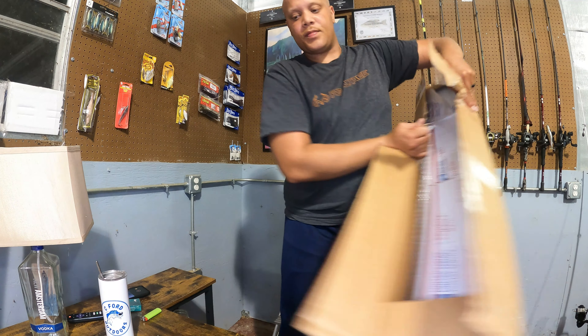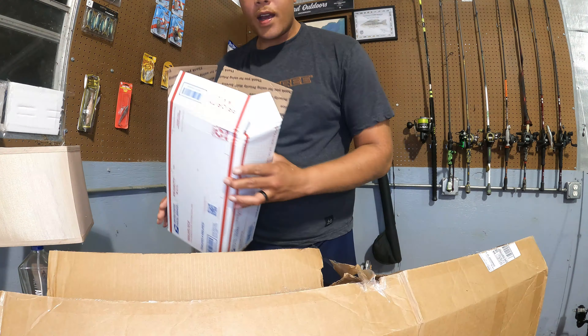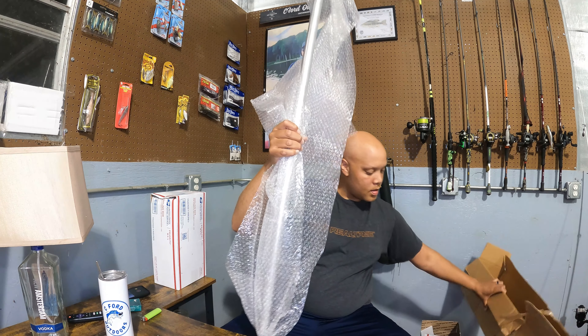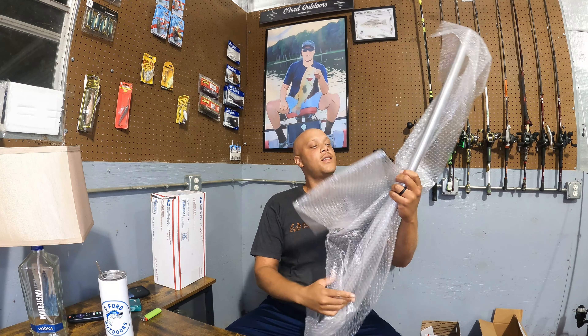All right. So first box — nothing. I reckon they just put it in there to keep it from rolling around. Second box — nothing. Let's see what I got here.